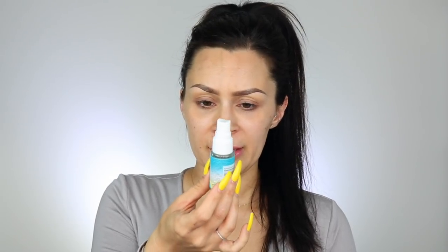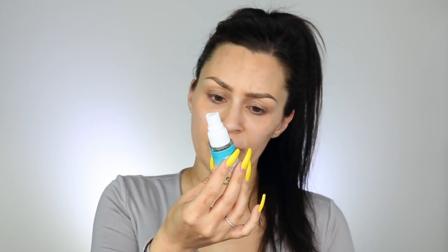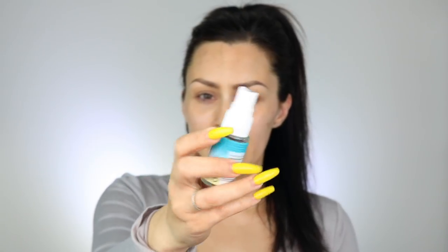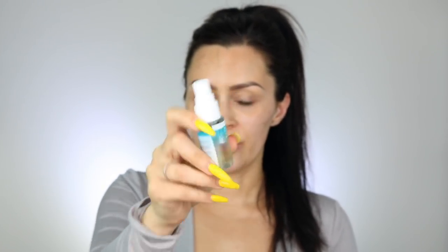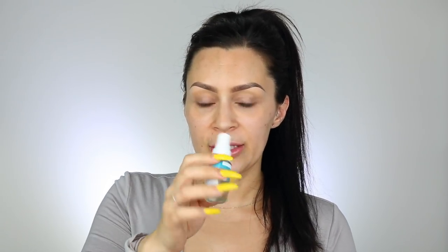I'm going to be using the St. Tropez Bronzing Water Face Mist self-tan. It's kind of like a water but it self-tans your face. I got it yesterday and I just sprayed my face one time with it real quick, but it smelled really, really good.